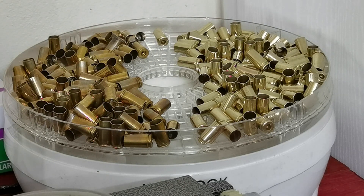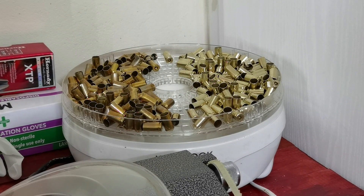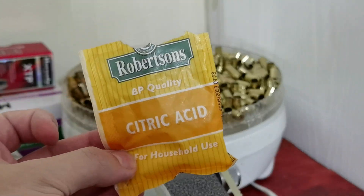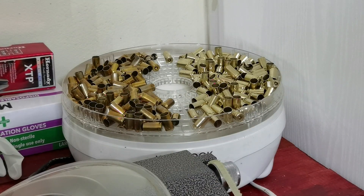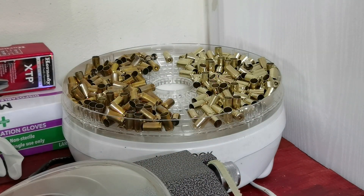I hope you guys have learned something. If you don't use citric acid, potentially grab yourself a little packet — or a big batch, whatever works for you. One of those packets will last you quite a long time, but I'll probably be picking up a kilo bag at some point. I hope you've enjoyed the video and learned something — check out another video on the side, and as always, peace out.